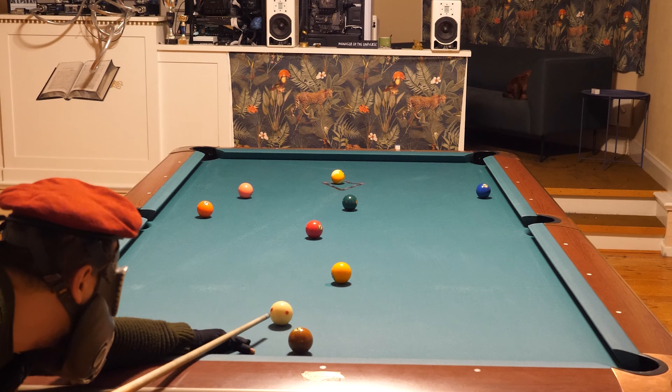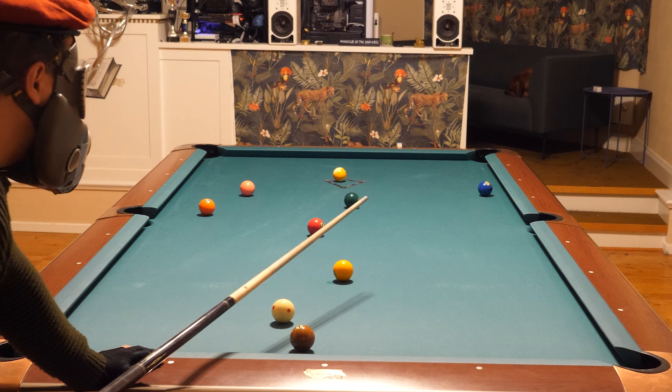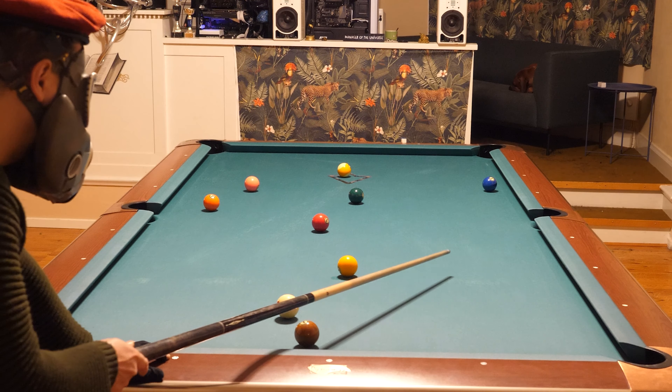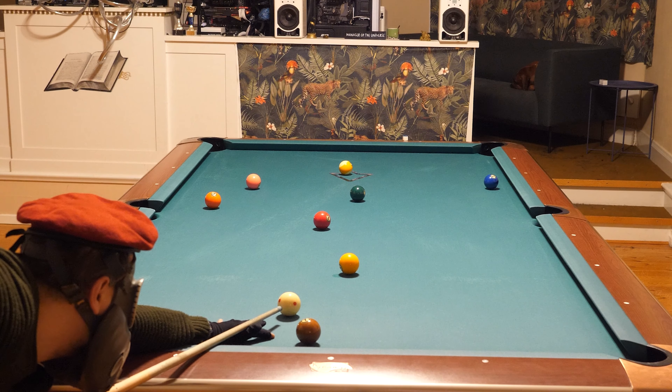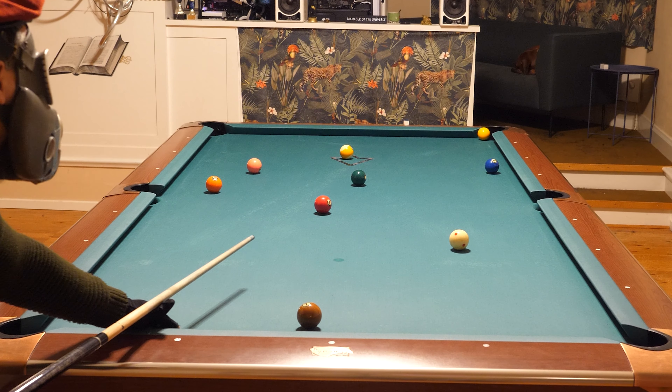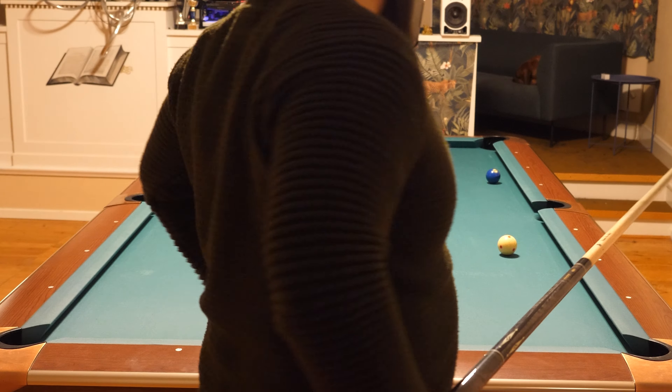Now I will follow the cue ball closer to the two. The danger is the scratch, so I will not follow that much. I will stop the cue ball somewhere here to avoid the scratch. Oh, I almost missed a shot.